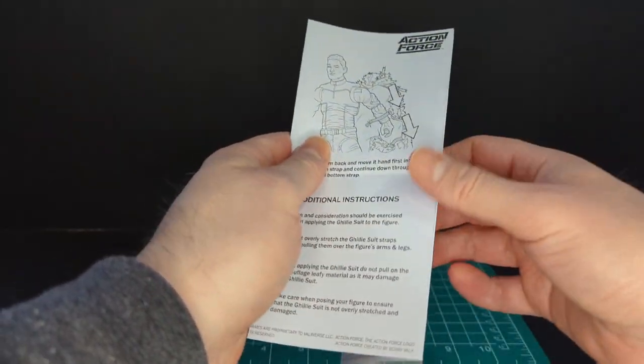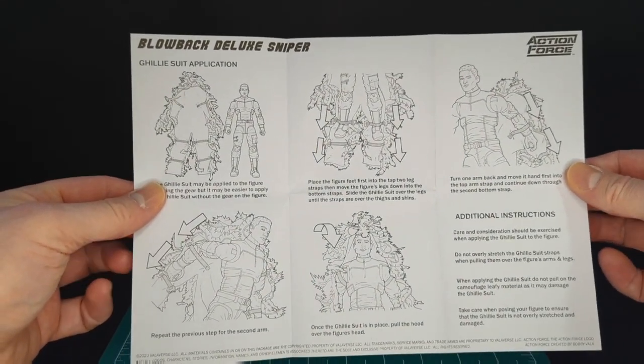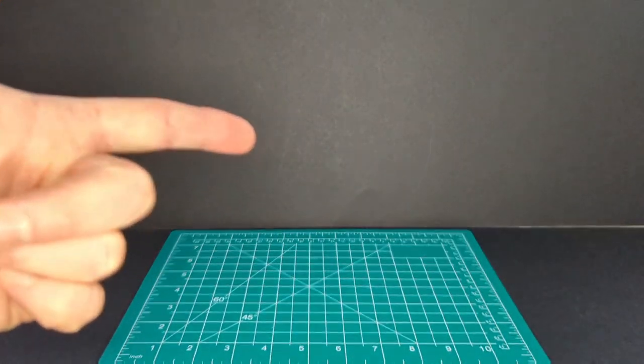Behind the sniper rifle case there are instructions on how to put the ghillie suit on — that is freaking cool. Thank you very much for that, Bobby. That is awesome.